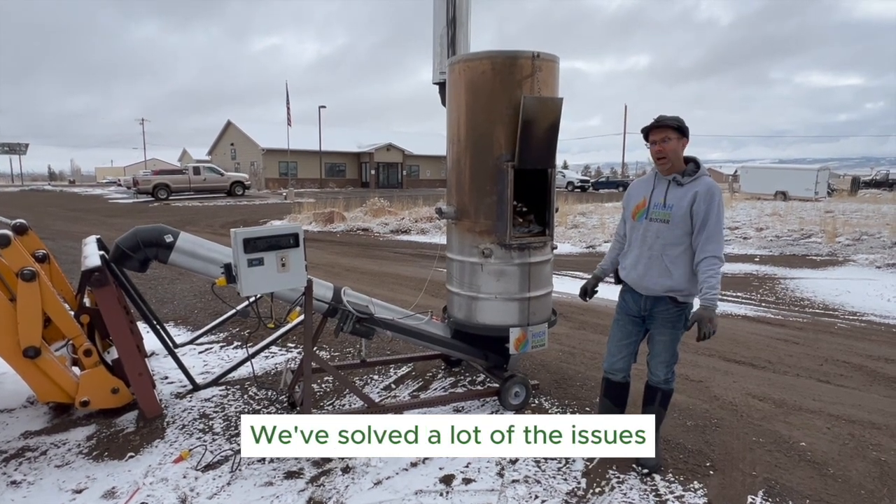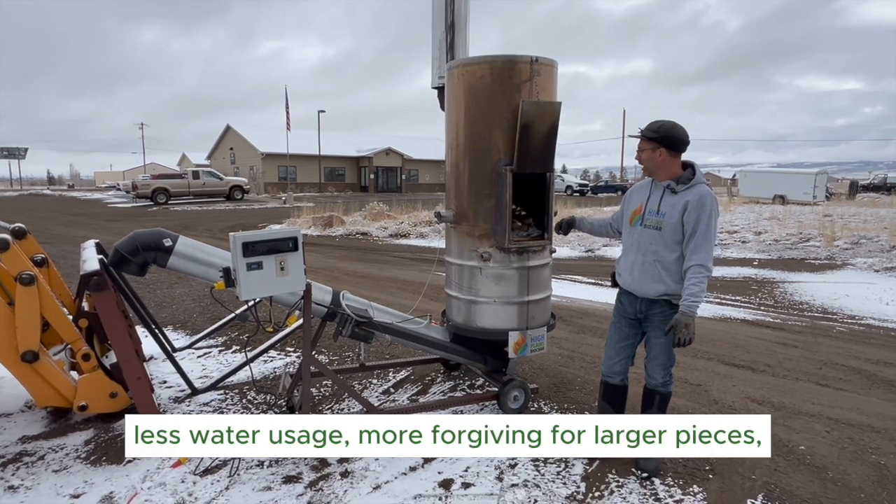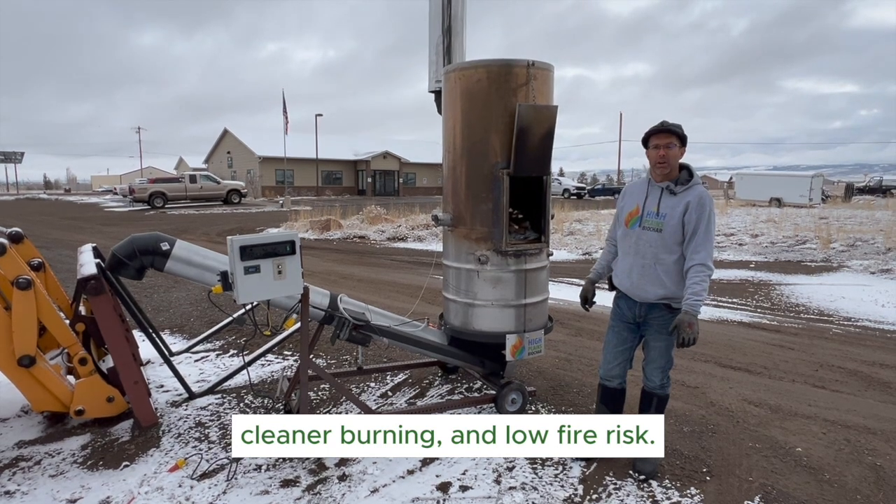We've solved a lot of the issues as far as making it for less labor, less water usage, more forgiving for larger pieces, cleaner burning, and low fire risk.